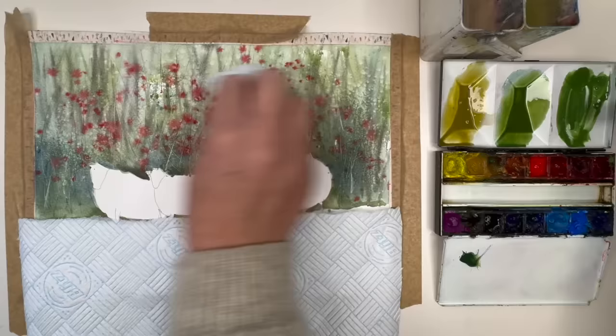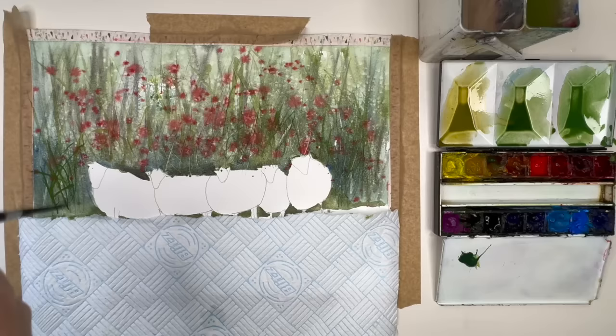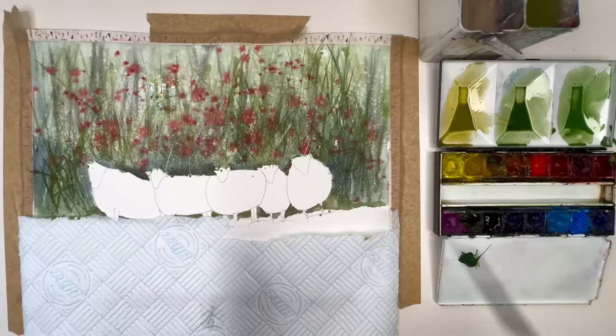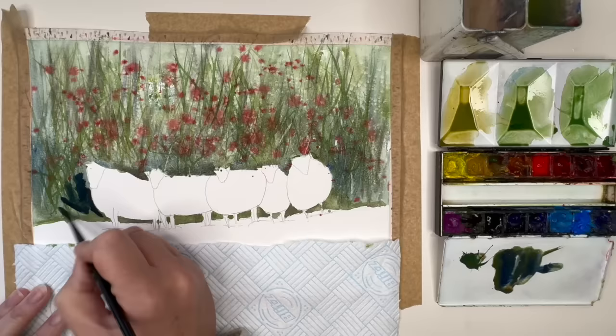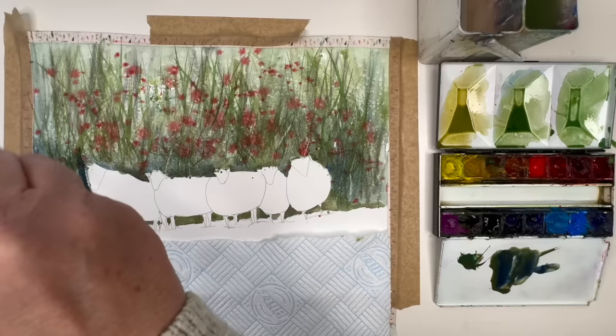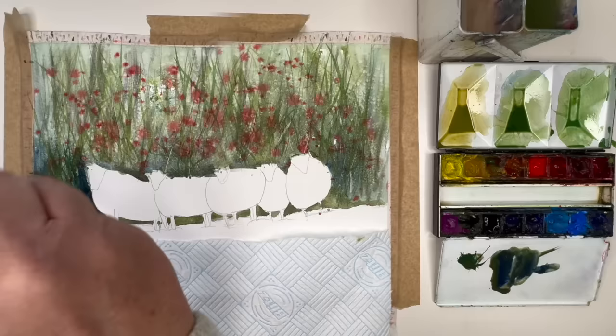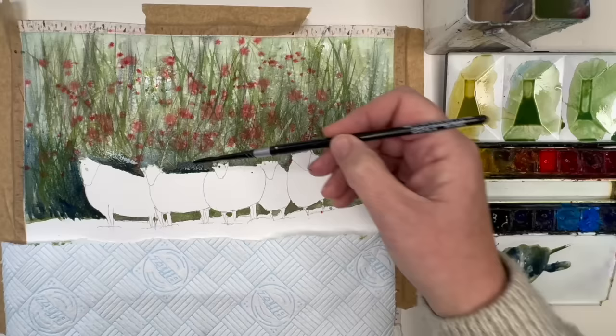I'm brushing off the salt with my paper towel and starting to paint some foliage behind the sheep using the script liner brush wet on dry — going with a lighter colour first. Now I'm adding some dark colour: that's the green with some Payne's grey and a pinch of burnt sienna. You can vary your colours — I just want to really bring out the sheep. I'm working wet on dry still using the script brush, pulling out some paint to create darker foliage here and there, dropping in more darks as well.